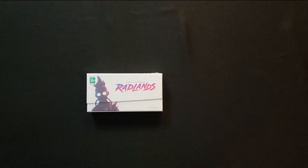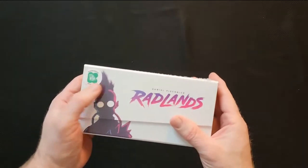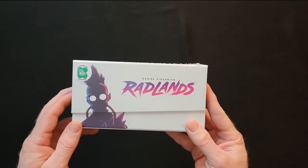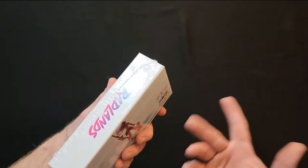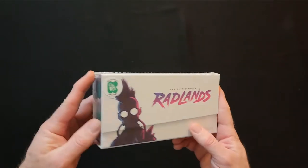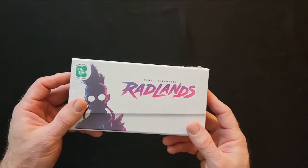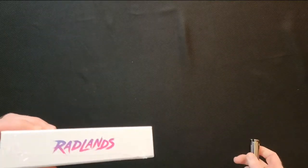Hey everybody, Steven here with Cardboard Coalition. Today I went to a local game store that carries Kickstarter exclusive stuff and I picked up Radlands. I thought I'd bring you a 'what's in the box' kind of unboxing so you can see what kind of components come with Radlands. So let's go ahead and get to it.